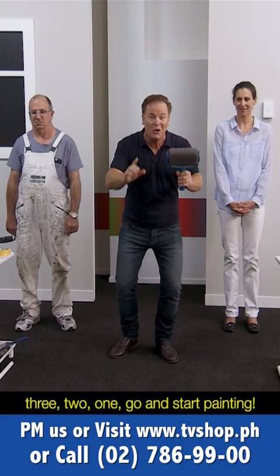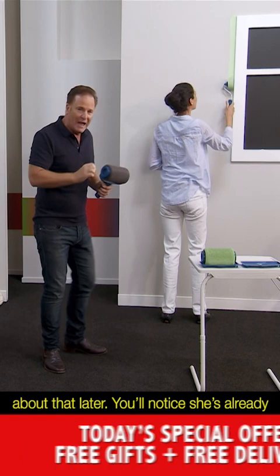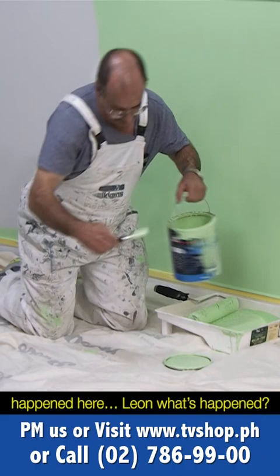And start painting. One thing you'll notice is that Jane is using one of the many accessories included in the Paint Runner Pro system — but more about that later. She's already started painting and is cutting in on the window edge. But look at Leon — he's still getting set up and he's got all of this equipment. Let's see how our speed test is going.